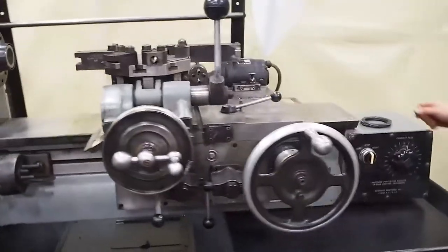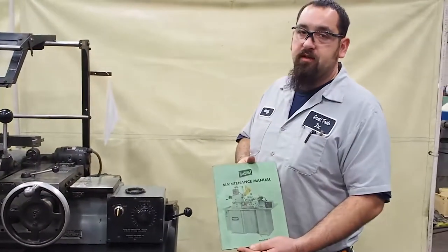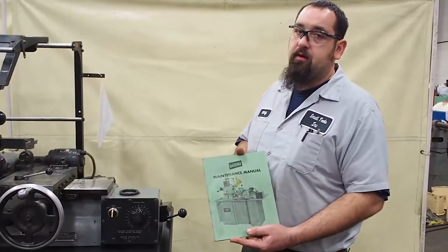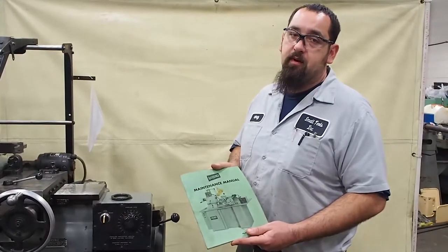This unit will come with a manual and a maintenance manual. This will tell you what oil to use in the machine. And like I said, it is very important that you use the right type of lubricants in this unit, or you will do damage to the internal parts.